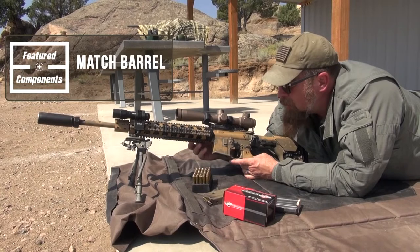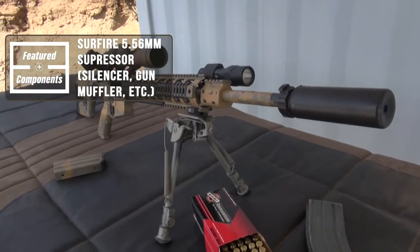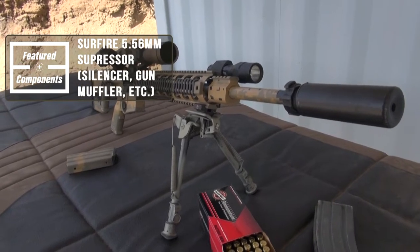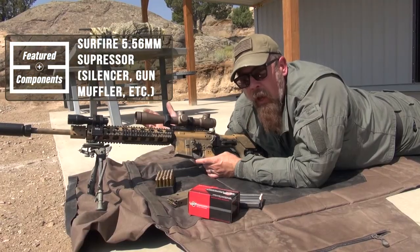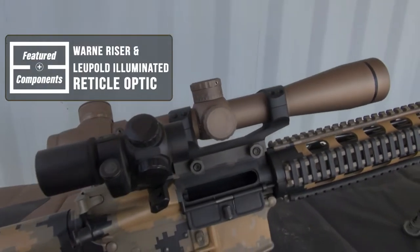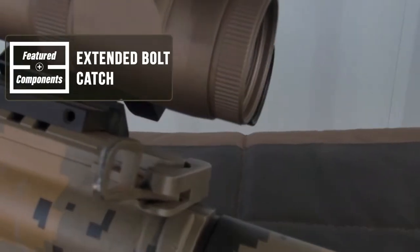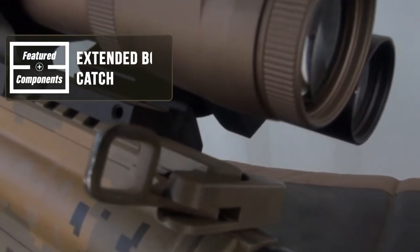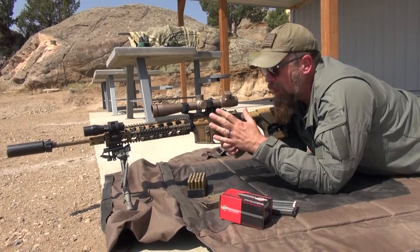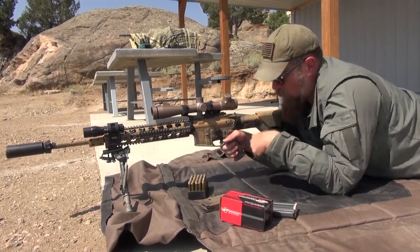In addition to that, it has a match barrel, and out on the front we've got a can — that is a SureFire 556 suppressor, silencer, gun muffler, whatever you want to call it. We've got a riser here and a Leupold optic. We've got an extended bolt catch; I don't really like extended bolt catches unless I'm trying to clear an optic, as in this case right here.